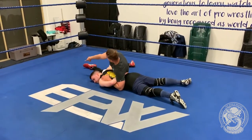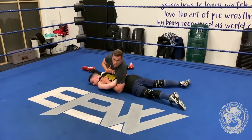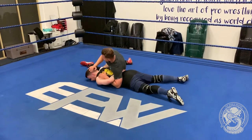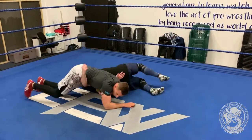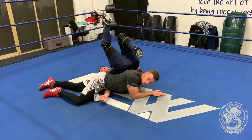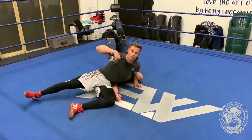Now I'm in position. All I have to do is walk my feet around and almost turn to my stomach. I also want to make sure that their head is facing my legs — this will make it easier for me to turn their body. They're already in the pin, so I can either stay in a pancake position or sit myself out to grab the leg.